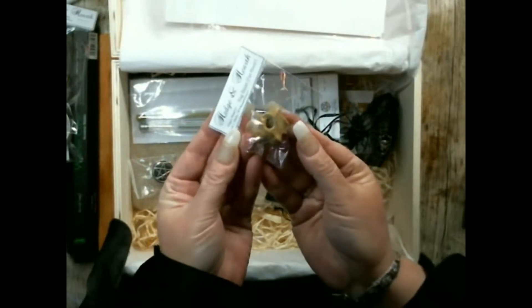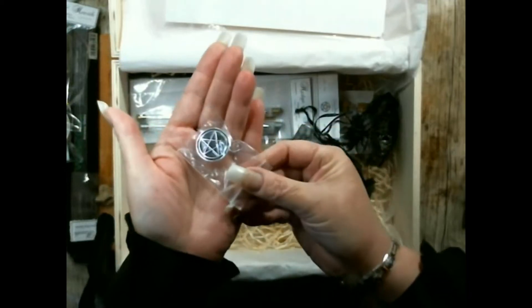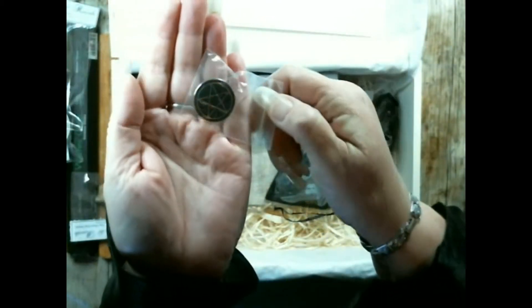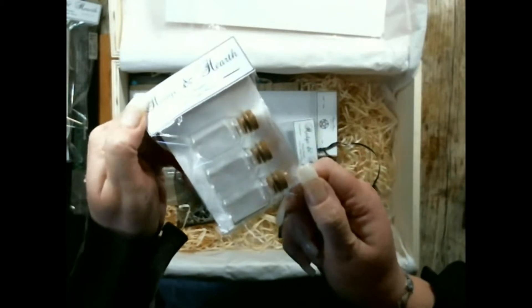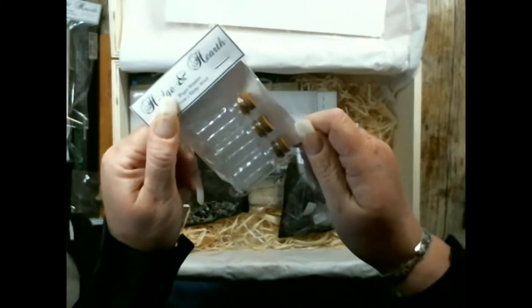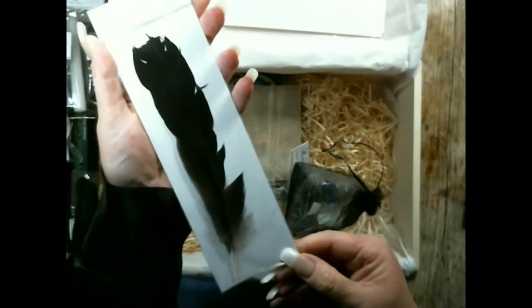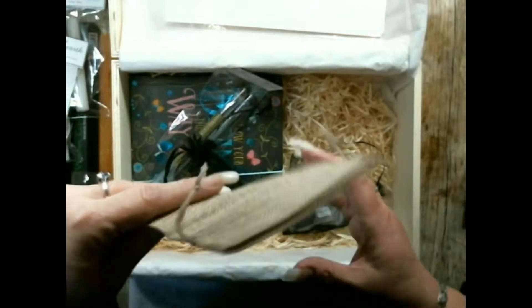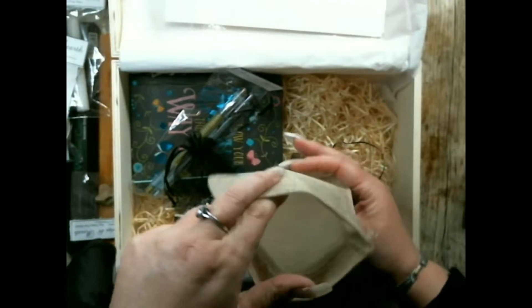There is a hagstone, also known as a fey stone or fairy stone. There is a pentacle pin. A set of three small glass bottles with cork stoppers. A genuine crow's feather. And this is just an empty bag for you to use however you wish.